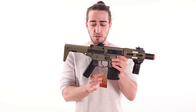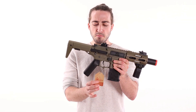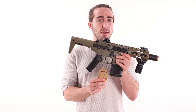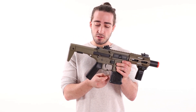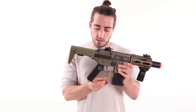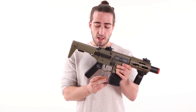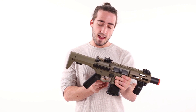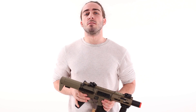A cool thing to note about the Amoeba series is they come with these little tags. Like most airsoft guns, companies put a tag on the trigger guard, but what's really cool about this one is it has all the information you need regarding quality control — it shows the average velocities and joules tested in meters per second, the joule rating, the temperature at which it was tested, the item number, the tester's signature, and the date it was tested. This particular one was tested on August 28th, 2015.